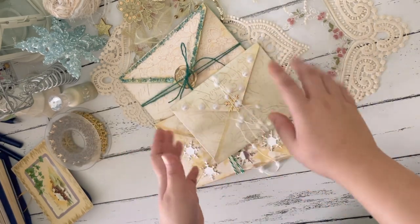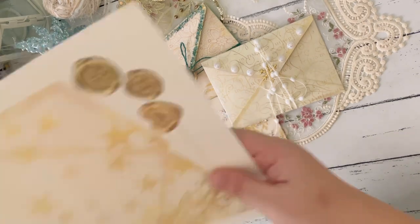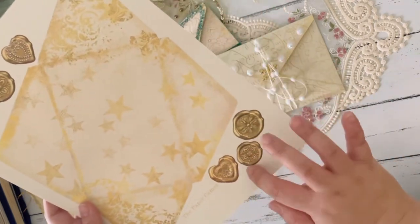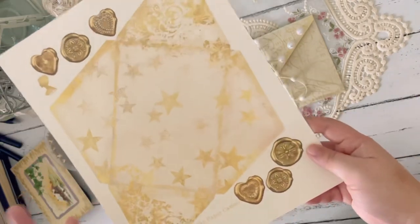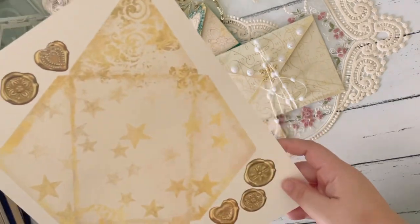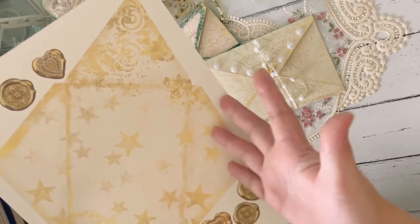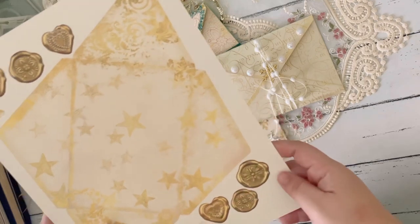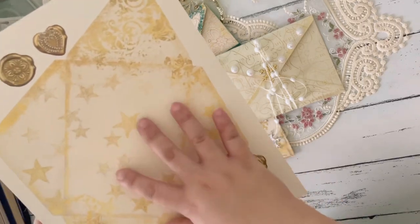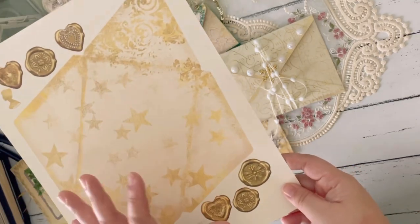These envelopes are part of Nicola's kits — her digital kits. They usually have these pages wherein you have the envelope together with some seals, which you can cut out and use in the envelope. I thought that's really convenient, because sometimes you don't have the time to make your own envelope. So having that as part of the kit is really good. And sometimes when I also make journals, I make a lot of extra ephemeras, so you can put them inside the envelopes and mail them together with the journal.